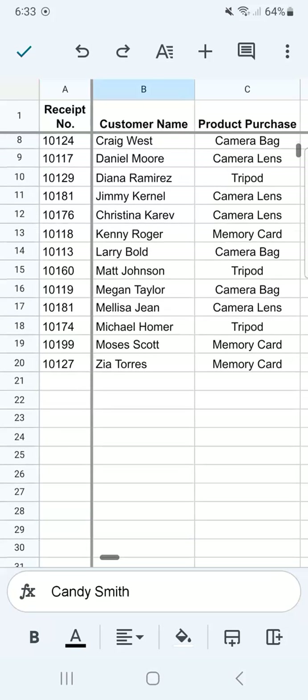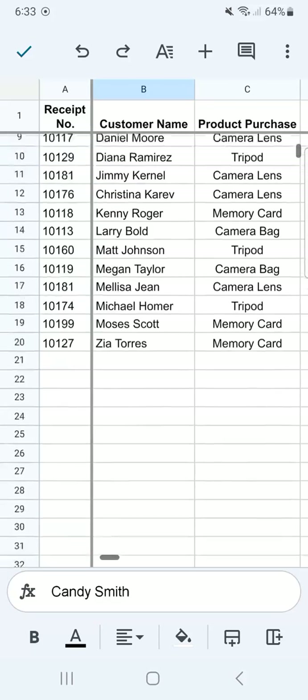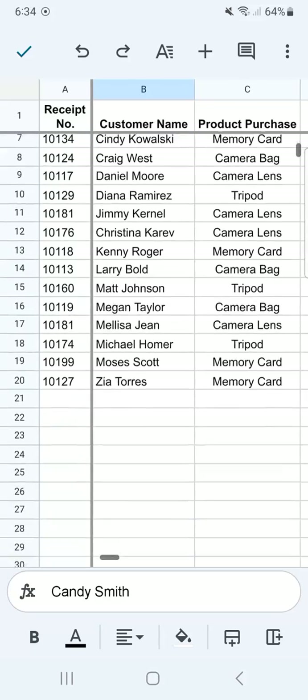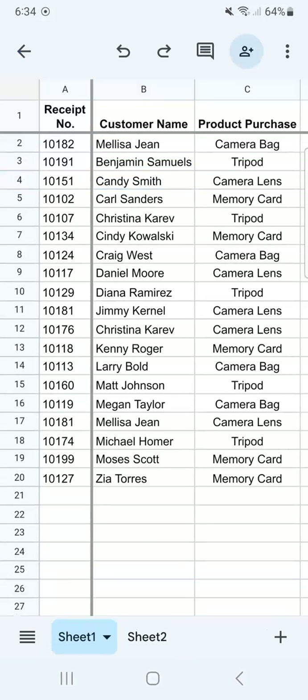And there you have it — now we've frozen our first row and our first column. If I try and swipe up, you'll see that our header stays in place even though we're swiping our information up and down. So those were the two easy ways on how to freeze your columns and rows in Google Sheets Mobile.